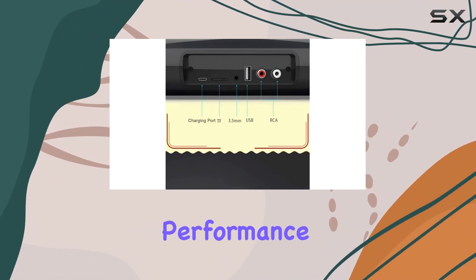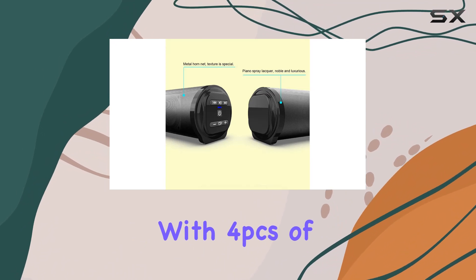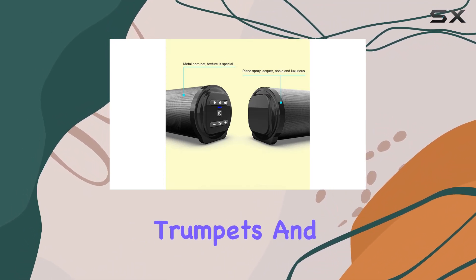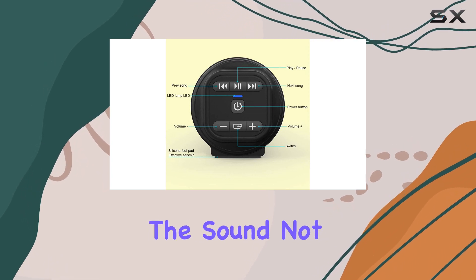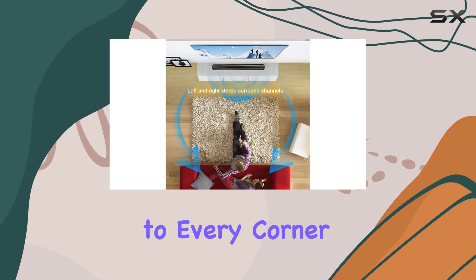Now, let's talk about the audio performance. With 4 PCS of 5W magnetic trumpets and 2 PCS of bass diaphragms, this soundbar aims to ensure that the sound not only reaches but spreads to every corner of your room.